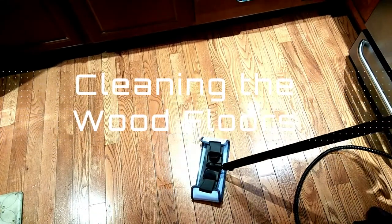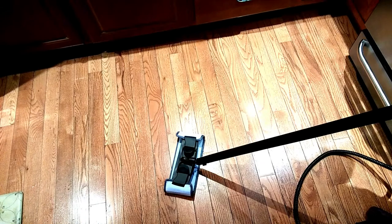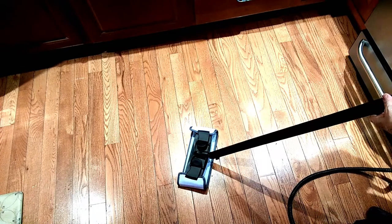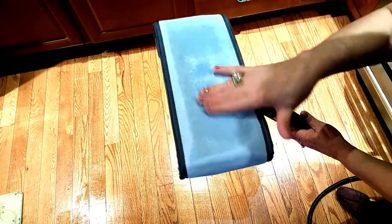I have the floor attachment on right now. My floors are very clean but I'm going to give you a quick demo of how this actually works. It's very easy — just attach the pad with clips, then press the trigger and steam will start to come out, and then you can start to clean the floor. I noticed that the steam is very highly controlled by the trigger, which is great.